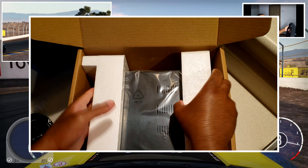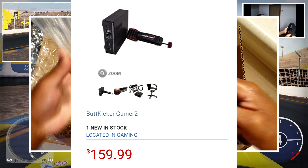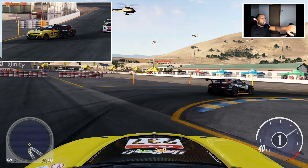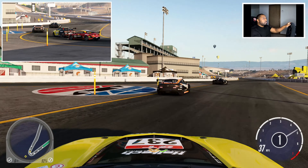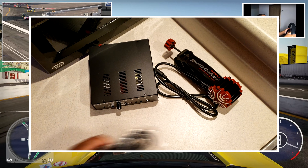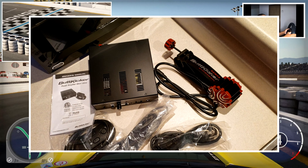I've had my Buttkicker Gamer 2 for about two weeks now. It set me back around $170 after shipping and taxes. Pretty much what it does is vibrate using sound frequencies from whatever game or sim that I'm playing, to help add another layer of immersion. What came in the box is the shaker, the amplifier, the corded remote, and all the connecting cables.